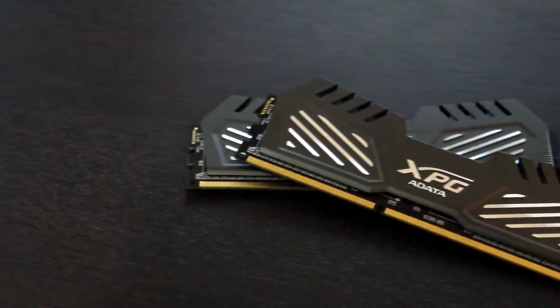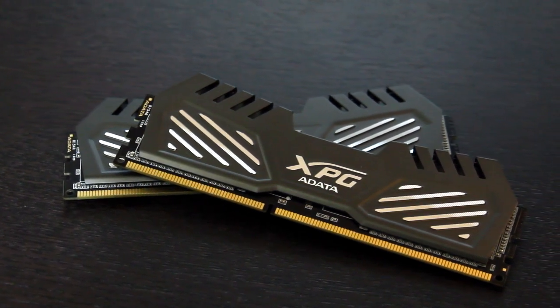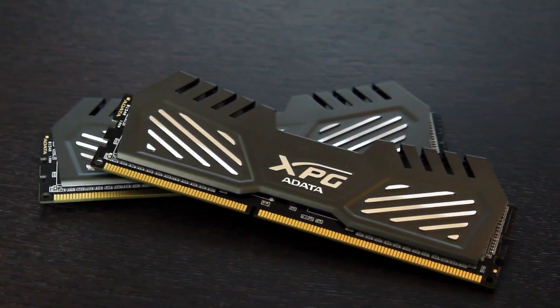The ADATA XPG Gamer line of RAM — I would like to see some more colors. The gunmetal just looks killer; I love the gunmetal look. It matches the Gigabyte build perfectly. It is available in gold, but I'd like to see maybe red, some blue, and definitely a black to make sure you cover all your bases when it comes to aesthetic builds. Go and check them out — you've got nothing to lose and only stability and speed to gain.